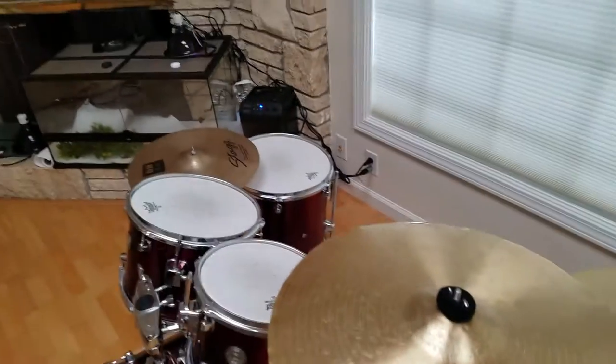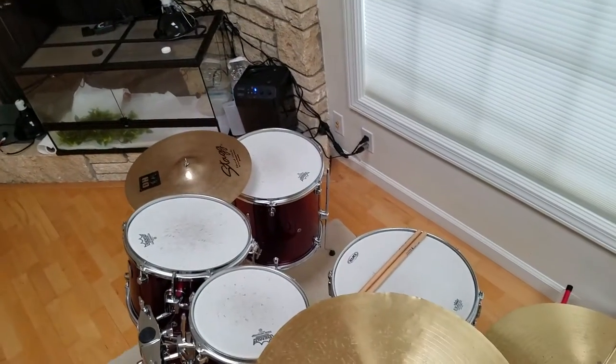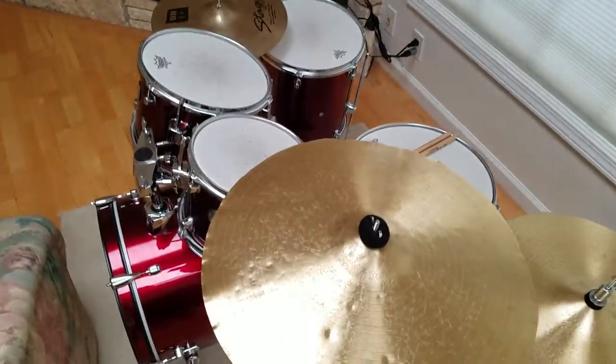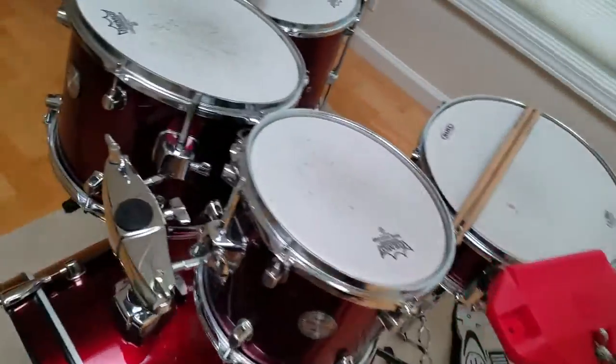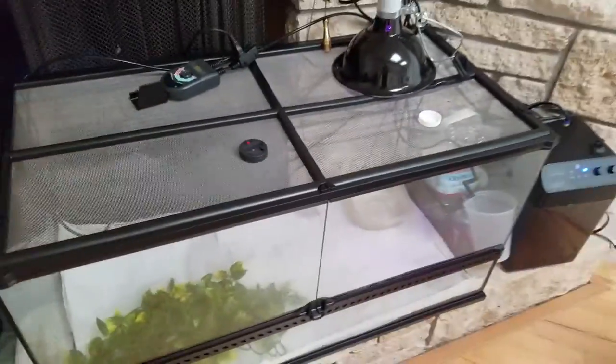Here's a really bad Mapex drum set. I don't really like it. I just received it from someone. Here's my snake. He's in his hiding spot right now. His name is Bobo. He's a ball constrictor and he's really nice — he's only bitten me a couple times.